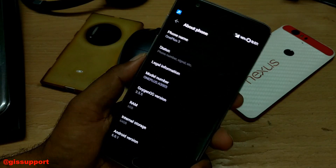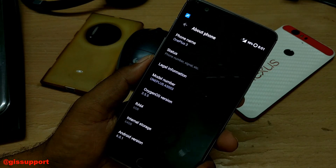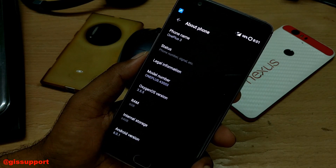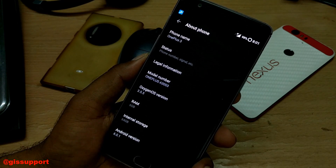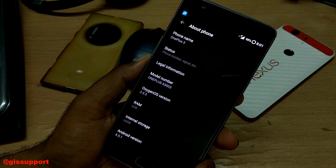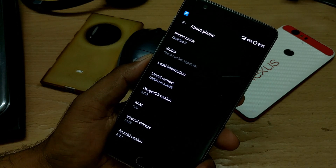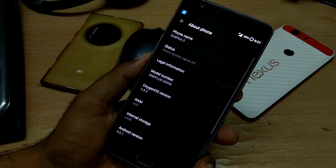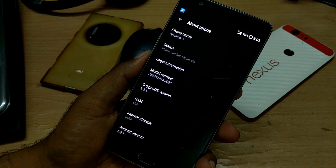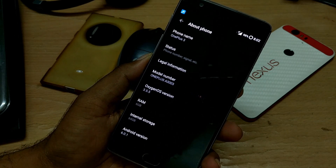Hey guys, welcome back. This is another OnePlus 3 updated video, and this is the first time I'm filming my channel video with the Pixel XL. It's a pretty low light condition here with just a tube light running. I'm currently traveling so I'm getting very low signal strength and not able to post a lot of videos, but hopefully after a couple of days when I'm back to Delhi I'll post videos soon. In this video we'll be talking about the new OxygenOS community build.